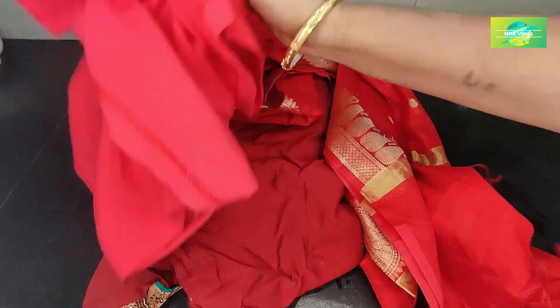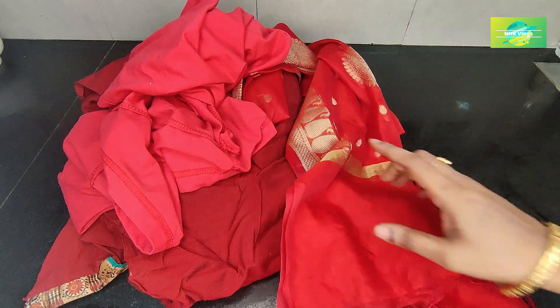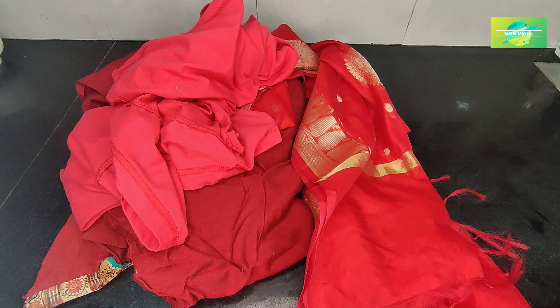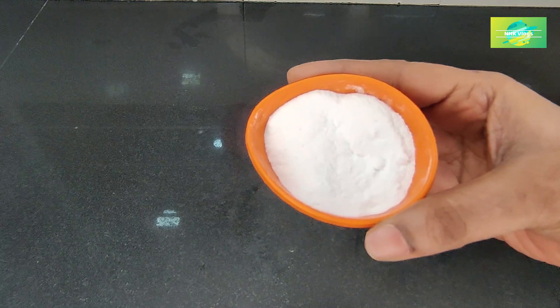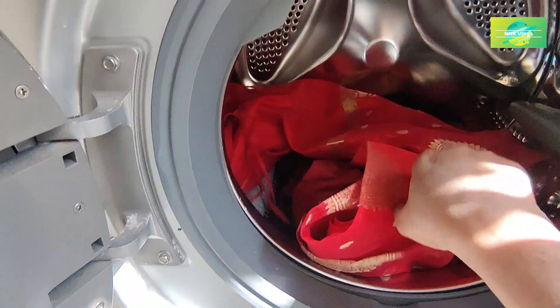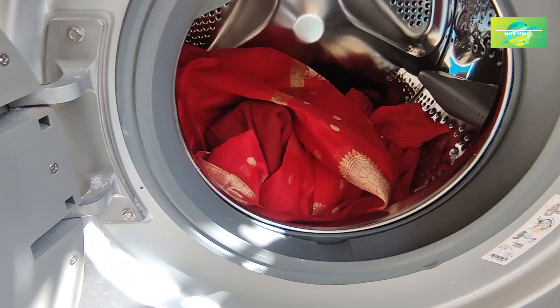Next step, we will wash it with a bright bottle. We will wash the bottle with color, and then clean the bottle thoroughly like this.